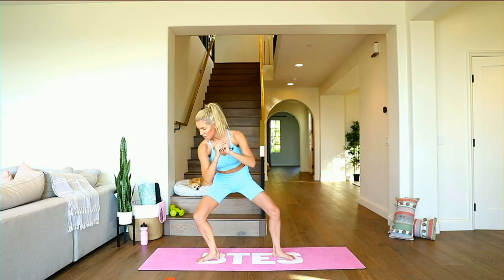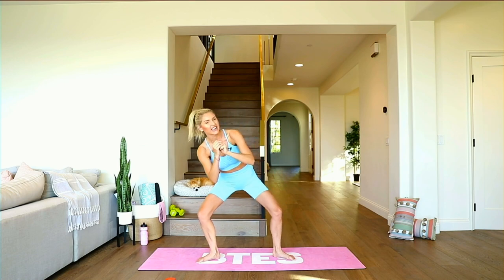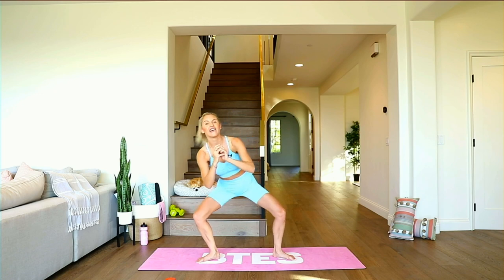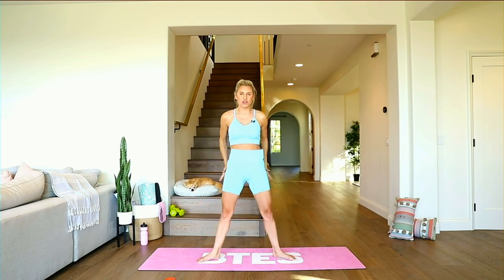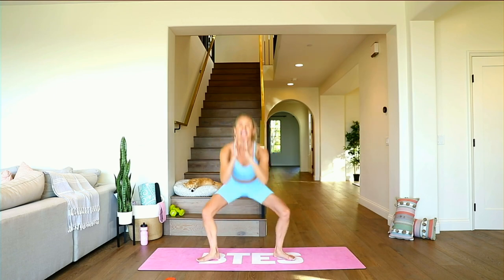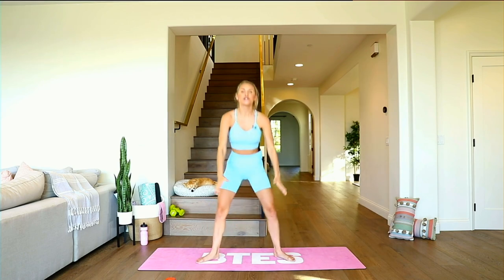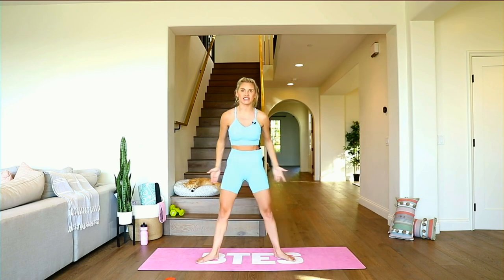Maybe add those arms in if that feels good too. Take it over across. Always remember to breathe, my friends. Coming back to the center in three, two, one — all the way up, squeeze. Take it down, push those knees out to the side, lift that chest up, tuck those hips underneath. Breathe — inhale through your nose, exhale out through your mouth. Say to yourself: I got this, I can do this, I'm invincible, I'm incredible. We also just had a new podcast that came out today all about affirmations.